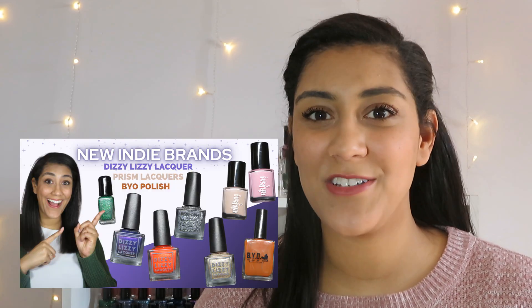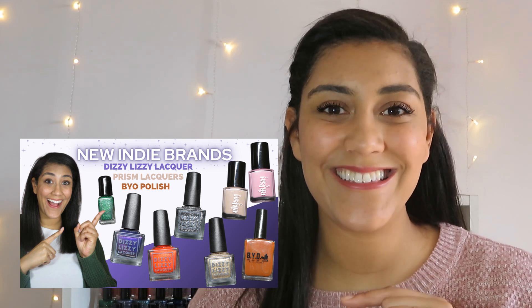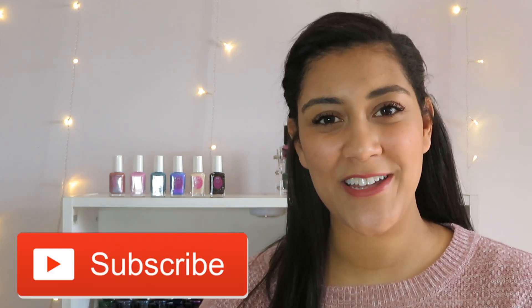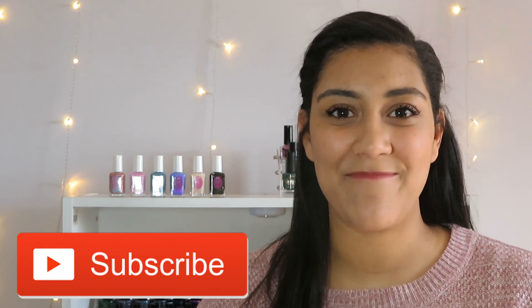I also live swatched some polishes from a few new indie brands, and I shared what nail polishes are on my winter rack this season. I'll link all of those videos below in the description box. Don't forget to give this video a thumbs up and subscribe. Thank you so much for watching and I will see you next time. Bye guys!